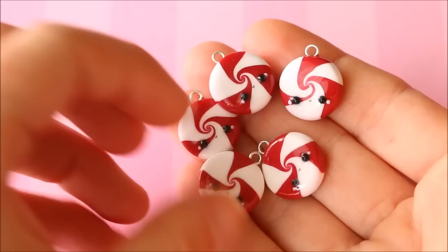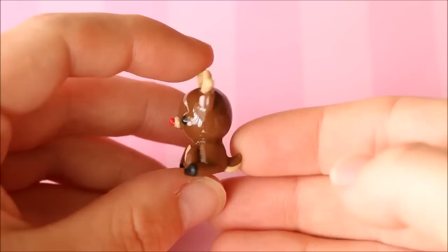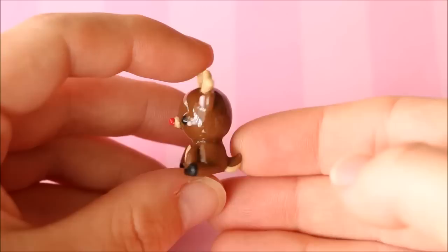I have all these peppermint swirl candies which were really fun to make — as you can tell because I made five of them! They were super simple and I really love how they turned out. I also have this little Rudolph the reindeer charm — super simple, just in a little sitting pose, and I really love how this one turned out as well.